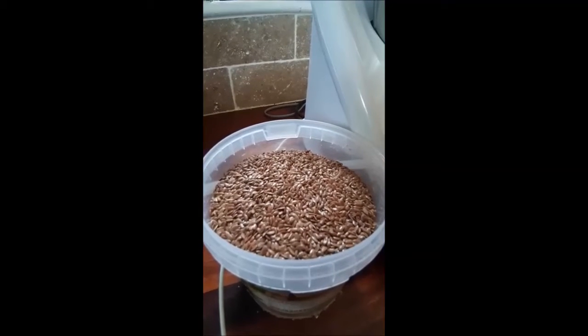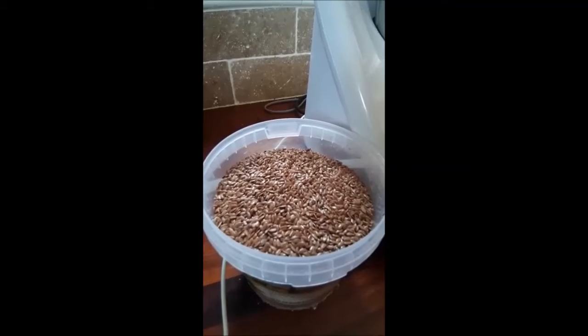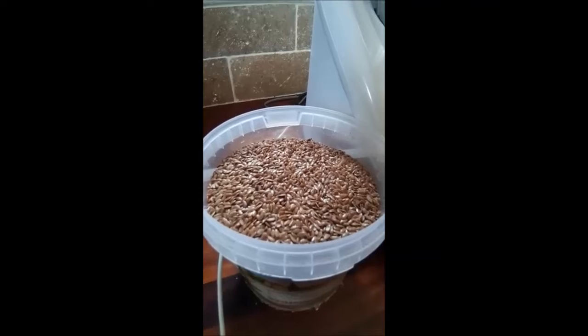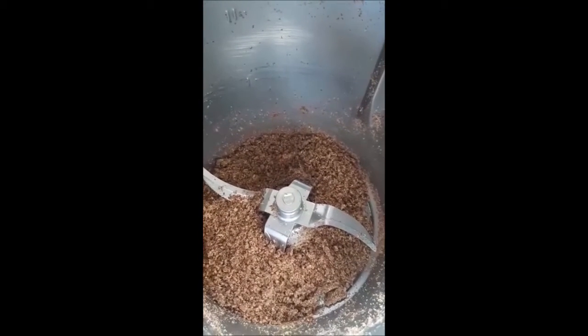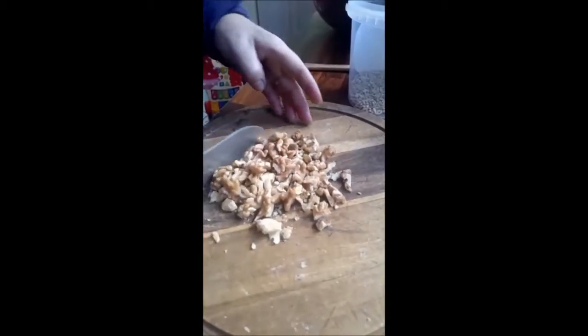Just a little tip here for you: linseeds are very hard to digest, so in order to get the benefit from them you need to grind them to a powder. I'm going to grind about 50 grams to a powder and add it to the porridge. As you can see, they are going to a powder.